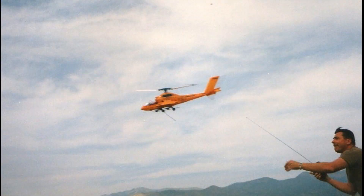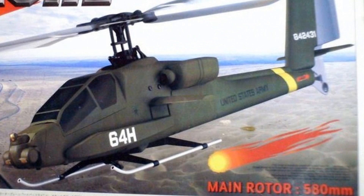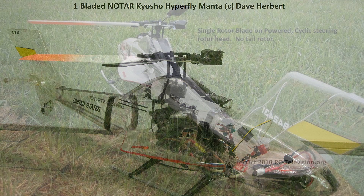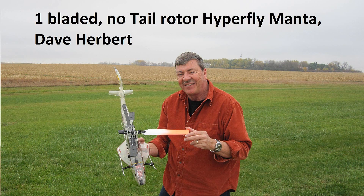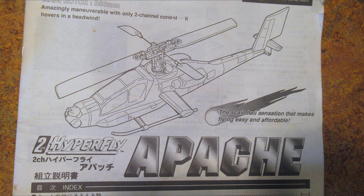About a year and a half after the first version, we designed a couple of bodies for it: the Manta and the Apache. I loved them both and made many videos of them flying, even with only one rotor blade, to show the efficiency in forward flight. I'd been interested in finding another Apache for a long time and luckily found one for sale on eBay recently, so I purchased it.